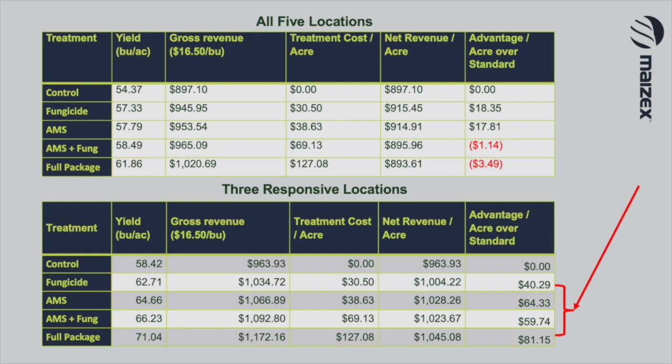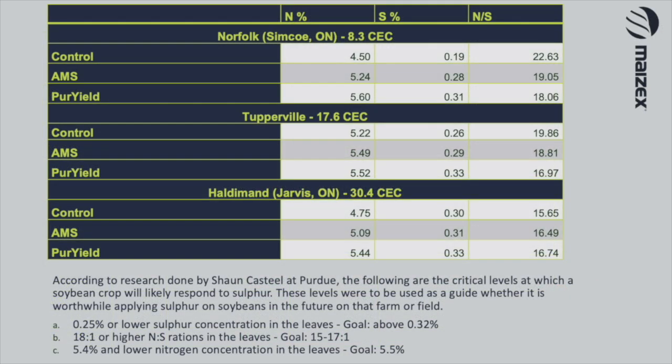What's unique about those three responsive sites? Our responsive sites are these lower CEC soils — they're probably sands, but not always sands. We had some mid-texture soils that did respond, but on those really heavy clays and heavy loams, we didn't see anything this year. So we're going to keep working through that as we go.